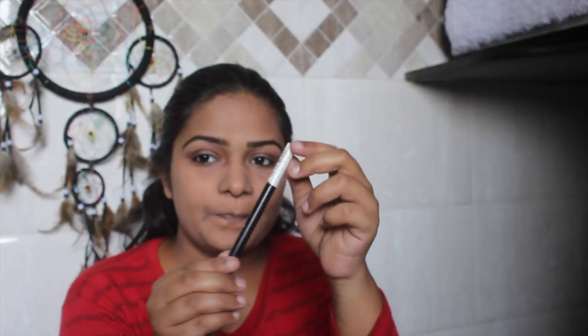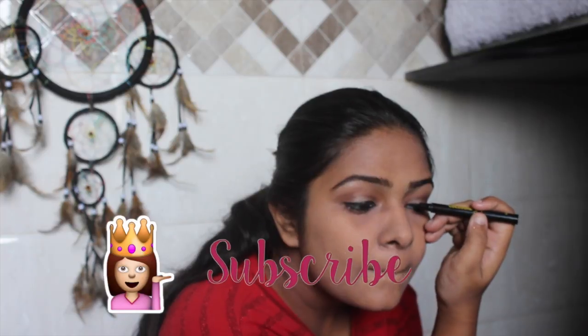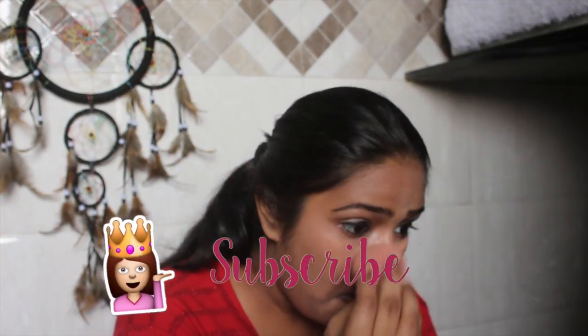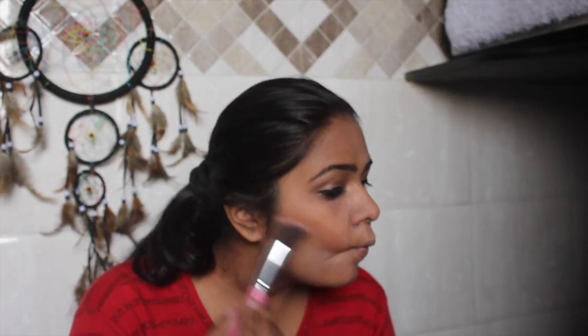I'm going to use this Maybelline kajal, and next I'm going to go with my Maybelline Colossal liner and line with a very thick liner. Next, I'm going to conceal everything — I didn't conceal my eyes earlier because I wanted to do the eye makeup first.